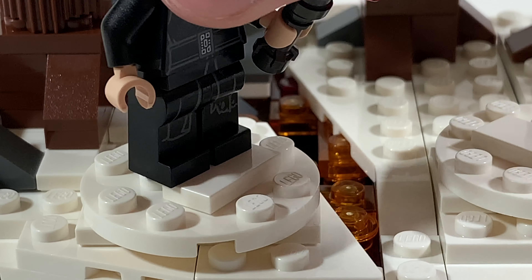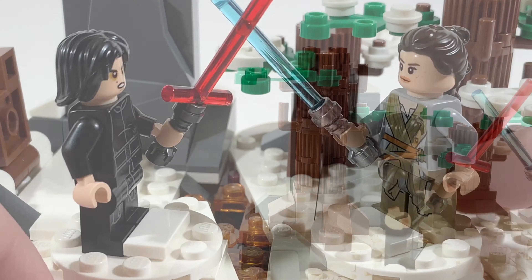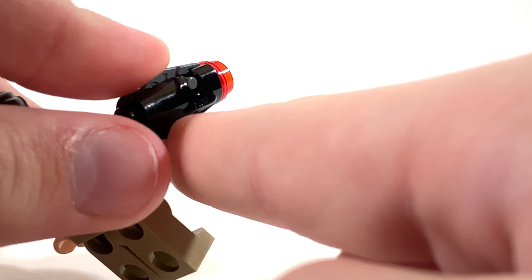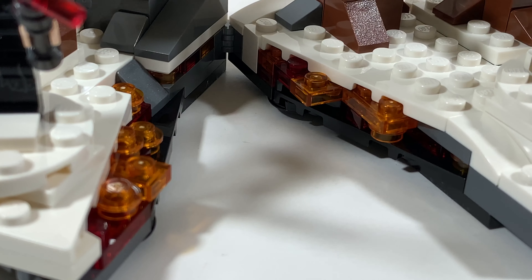There are these circular plates where you can place Rey and Kylo, and you can spin the plates so they can have an epic lightsaber battle. Two of the trees can fall down, and underneath one of the trees there's a stud shooter for Rey. This set also splits apart just like in the movie and has some nice lava on the inside.